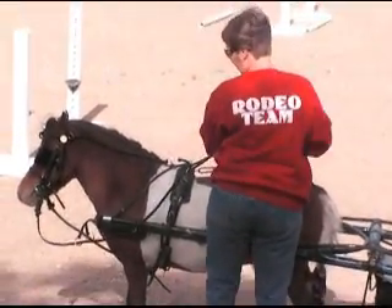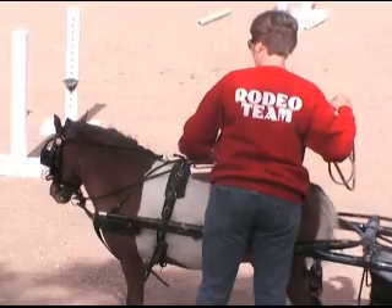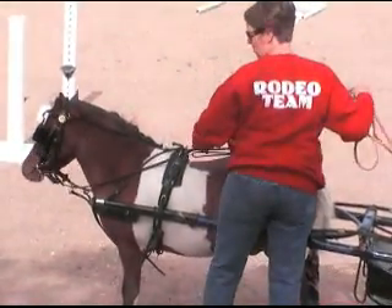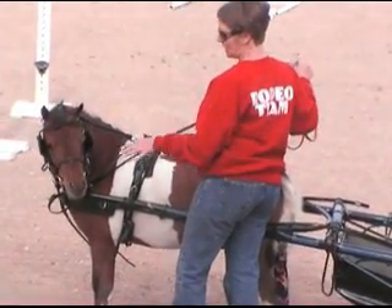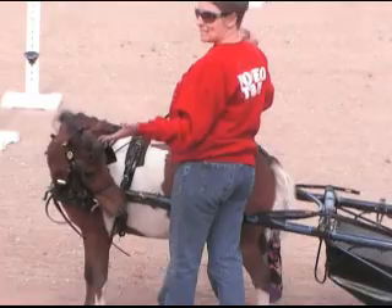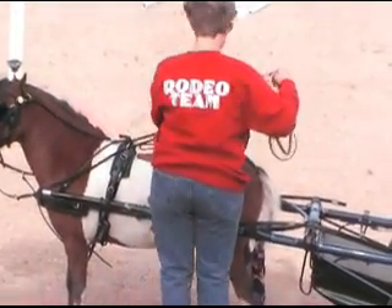I just pretty well harnessed him up, and maybe I can do a video of how I harness and why I harness that way. As you notice, all my straps are loose. When I'm practicing, I never put them all the way through because if I need to get out and readjust, I can readjust quickly. So I leave them all loose.